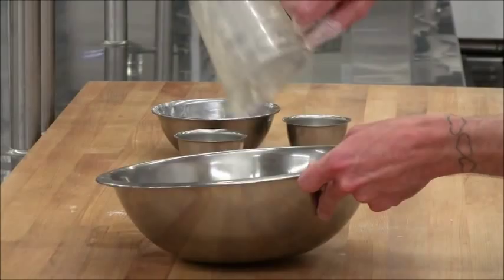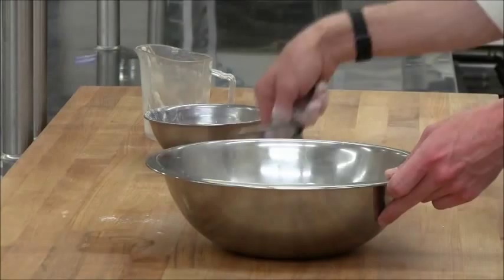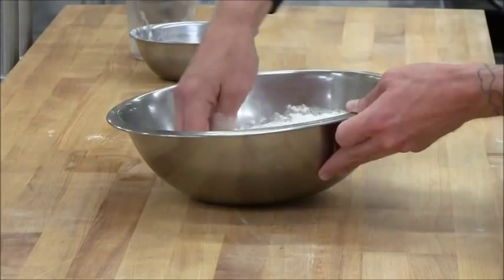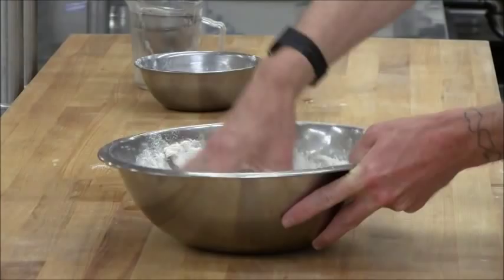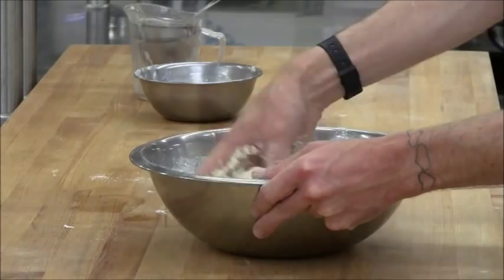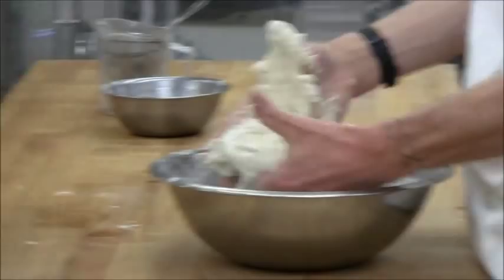The water and the yeast go in with the flour and the salt. Now it doesn't look like there's enough water for how much flour, but if your recipe or bread formula is correct and you've scaled all your ingredients correctly, the flour should be able to drink up that amount of water just fine. We're just mixing it into a coarse ball of dough. The more you squeeze this, the more water it takes, and the more flour from the bowl becomes part of the coarse ball of dough.